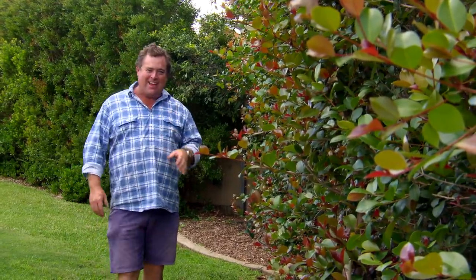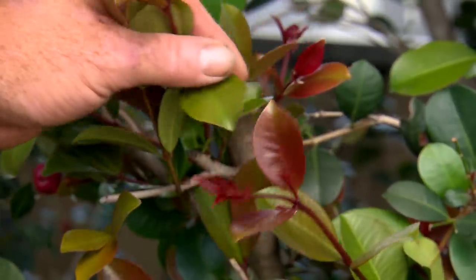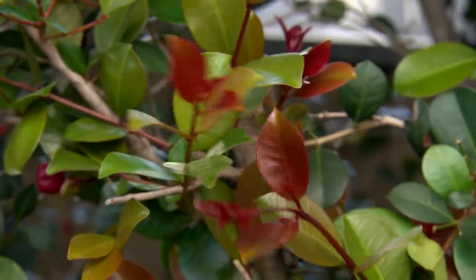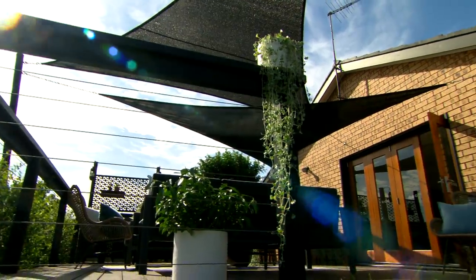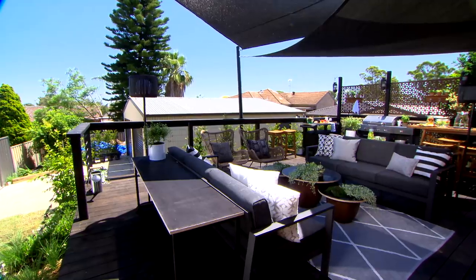Does this look familiar, only better? It's the hedge at the makeover house that I hacked back. But everywhere I hacked it, you've got all these beautiful, lush new growth. Adams has put in the bifolds — they look amazing. They should have always been there. I bet the deck's getting overused now. The garden that we put in looks spectacular.